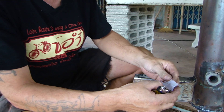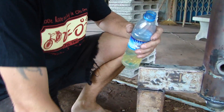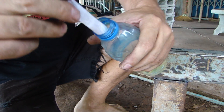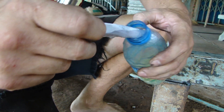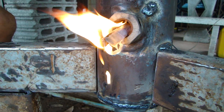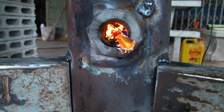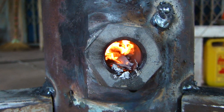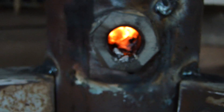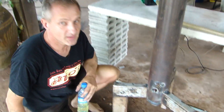Now I'm going to soak this little paper in a little fuel which I have here — just diesel fuel. Put it in here. Light it. Here's the charcoal. And you see the charcoal is lit. It is that easy.